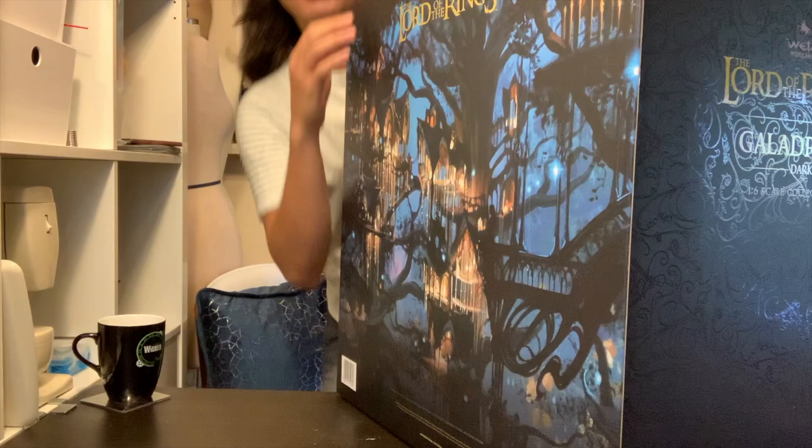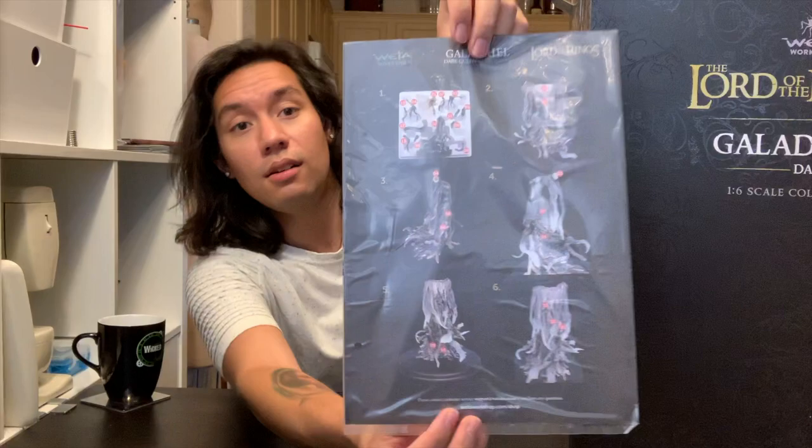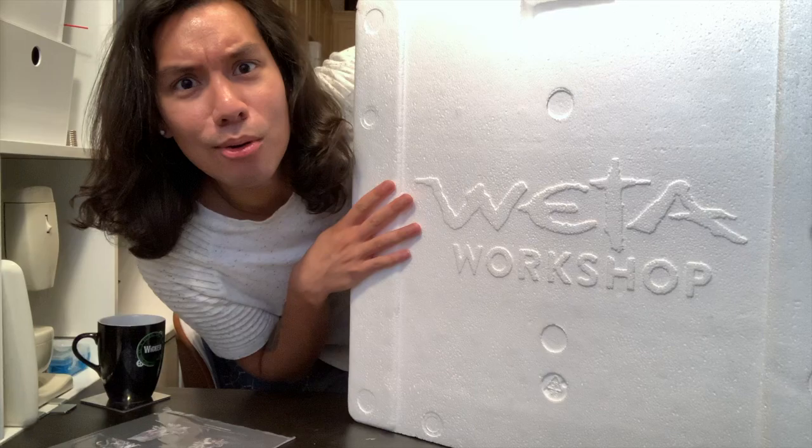You ready for this? Are you ready for this? I'm not ready. Oh, it's in pieces! So apparently they trust me to put this thing together. Luckily, they have a really nice sheet here of how to put it all together. Even the styrofoam is printed — look at this emboss, look at this.